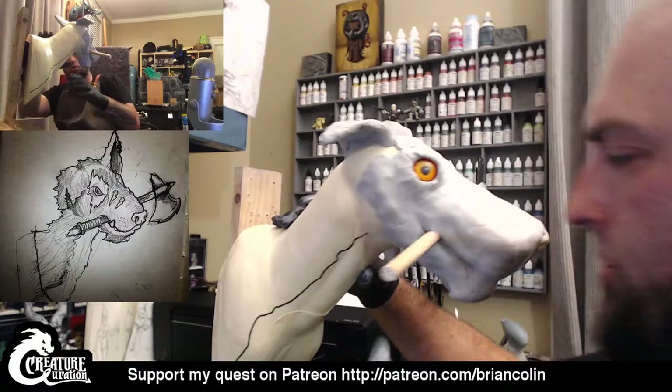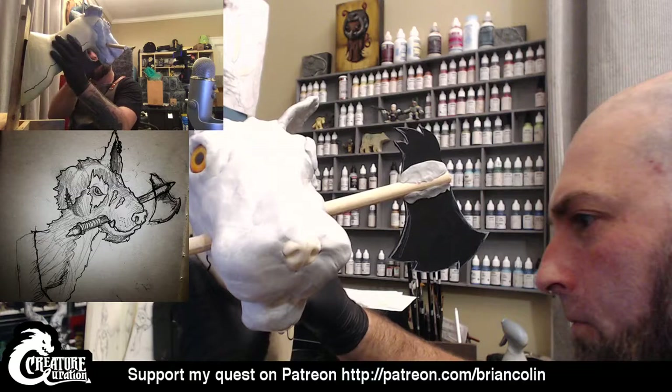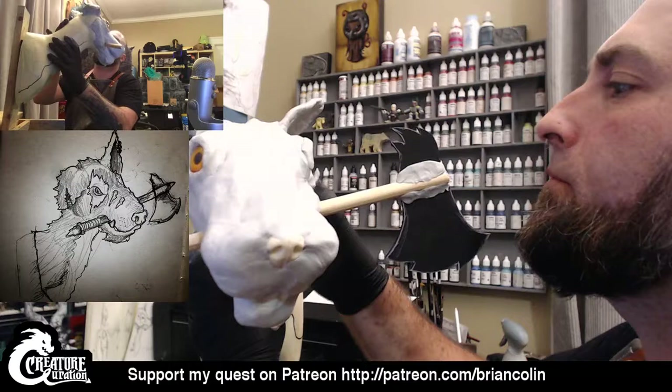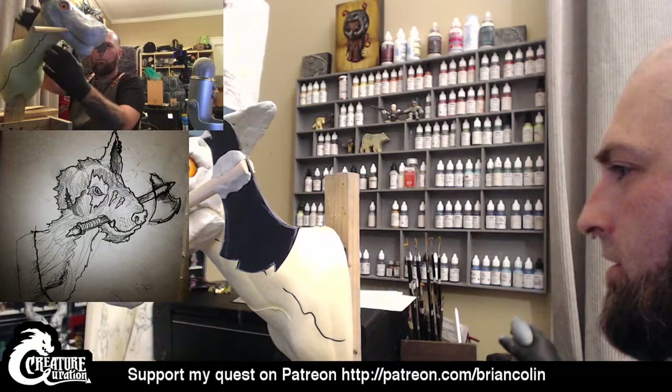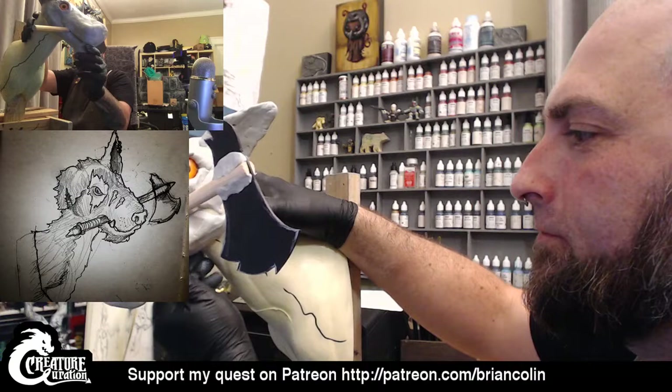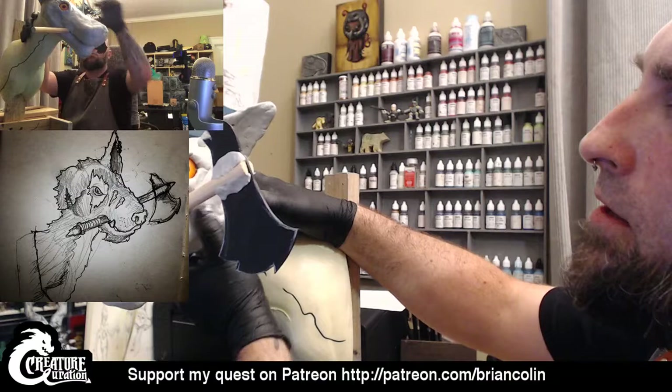A lot of times my sculptures don't always look exactly like the initial concept sketch — I tend to take a few liberties while I'm sculpting with them. I'll just keep moving and smoothing this stuff in just a little bit more, and then I'll determine if some of the shapes I've got in here are to the point where I want to start adding texture to it now or if I want to keep building up certain areas.